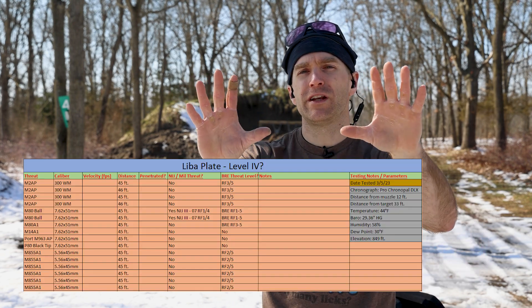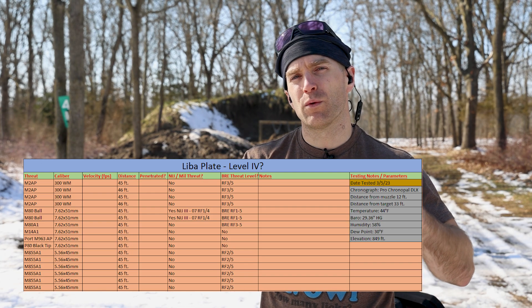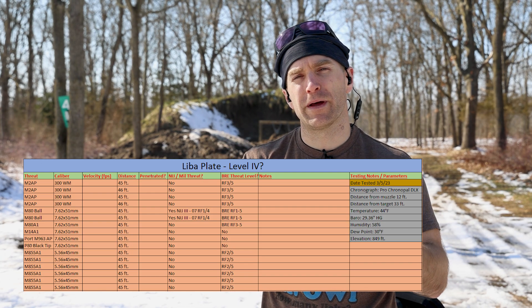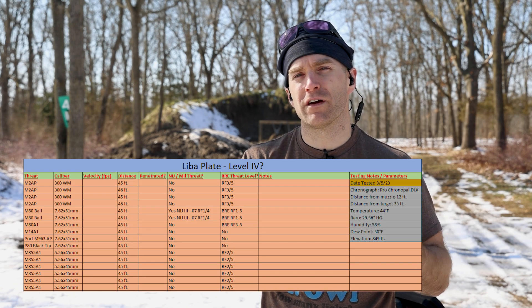There's also a torque test where you take the corners of the plate and try to twist it and listen for cracks — we mark TQ if it passed. Since the construction of this plate is different, I didn't hear any cracking on it. Finally, we put a giant spreadsheet at the beginning that foreshadows all the threats we're going to shoot at it, and at the end we fill in the velocity and whether they penetrated, plus any notes. I'm very interested in what the guts of this plate look like.